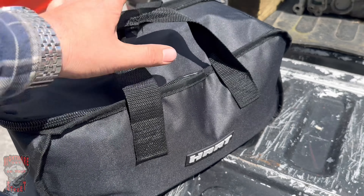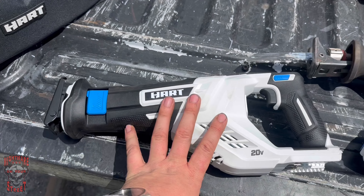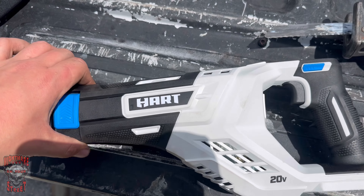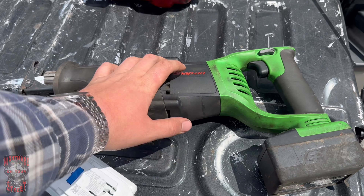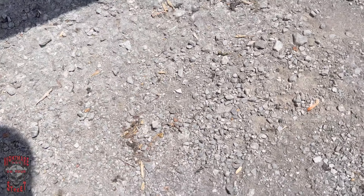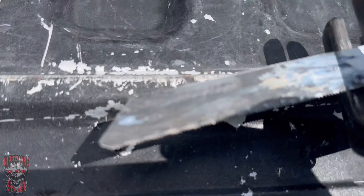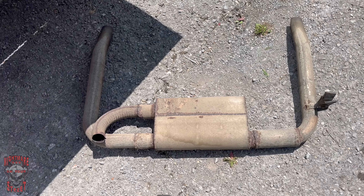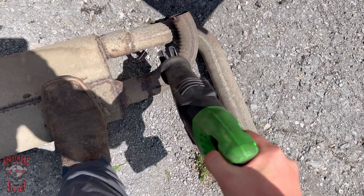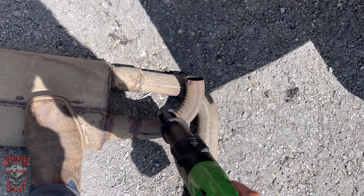First up in our bag of tricks, our handy dandy Hart bag - we'll do the sawzall. Keep in mind this is not the brushless one, it's just the base model versus the Snap-On sawzall. We got an old thrift-store exhaust to cut, and we'll be using the same blade on both. Both batteries are charged - let's get it. Let's cut it right there - let's save some proof.